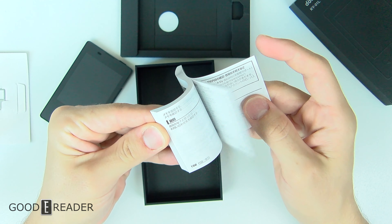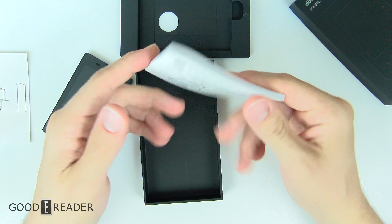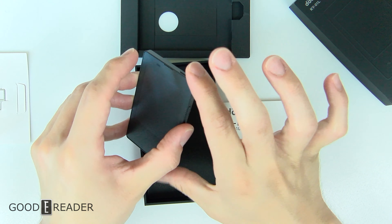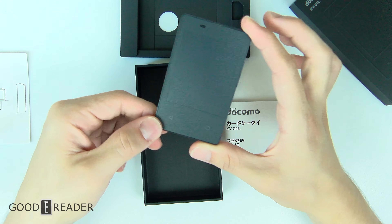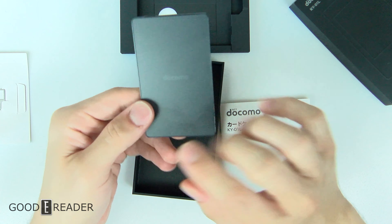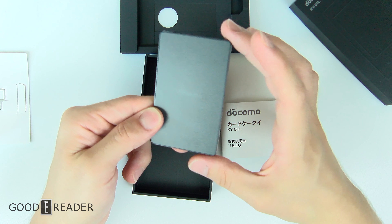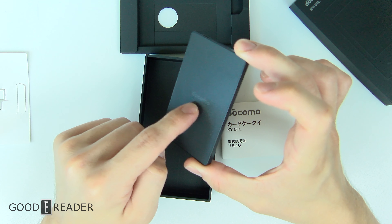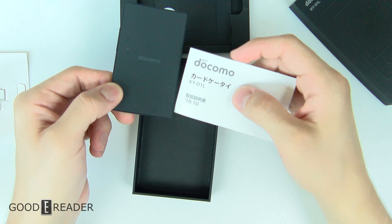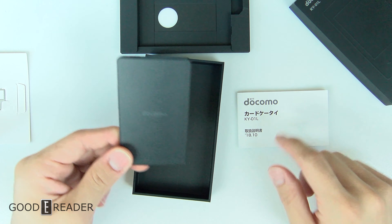The device is available in English and Japanese, but the manual only comes in Japanese. A very interesting thing about this device is that you can't really just buy it — you can't walk into a store and pick it up easily. Some stores will carry it outside of contract, but it says Docomo on it, which is the equivalent of AT&T or Rogers Wireless — that's the carrier they use to make this device available.